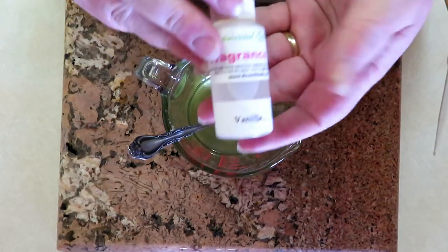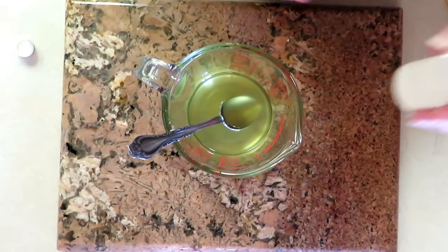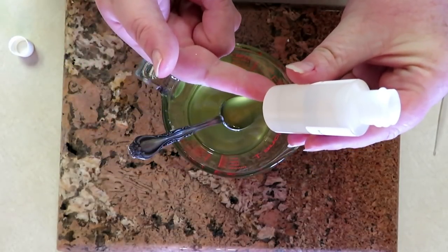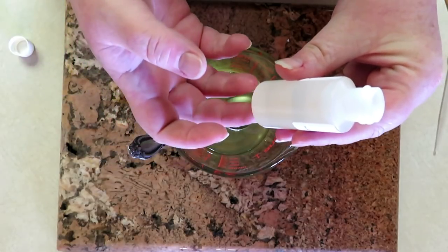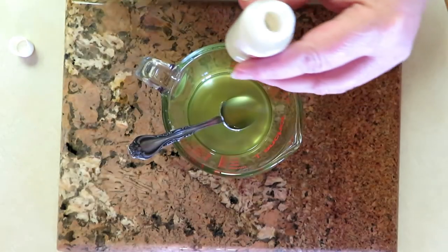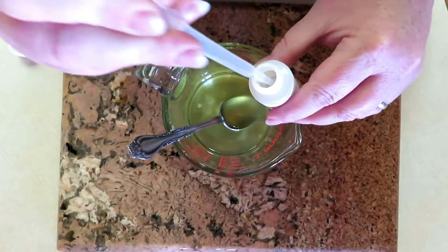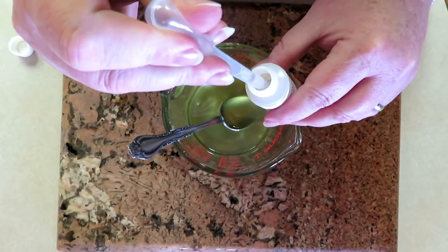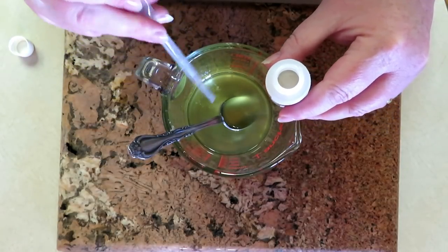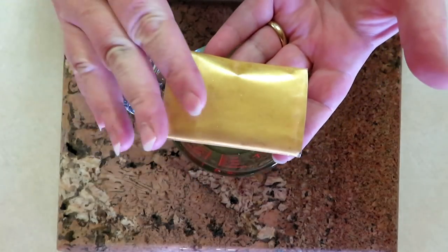The fragrance we're using today is just a basic vanilla. Look how clear that is — that's one thing I love about Sentimental Gifts. Usually vanilla has a deeper, richer color, but not this one. It's pretty clear and it smells great. I'm going to go ahead and add some fragrance — about one and a half ounces. That's good enough.